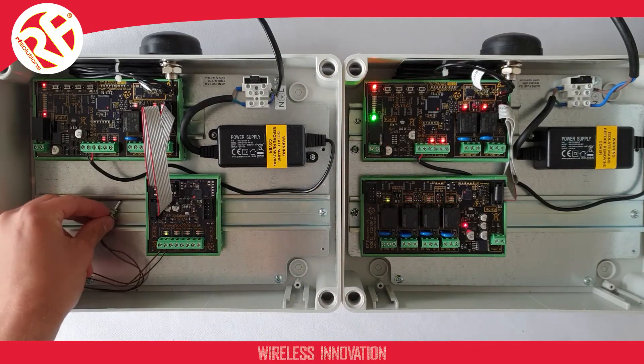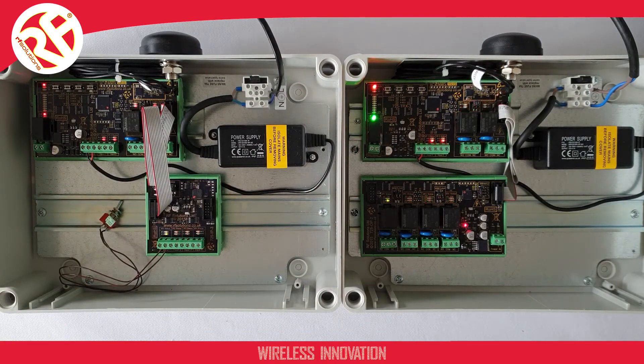And that is our Pro Series LoRa Telemetry Radio System. To watch more videos of our Pro Industrial Series, click on the video playlist below, or alternatively subscribe to the RF DevSolutions YouTube channel.